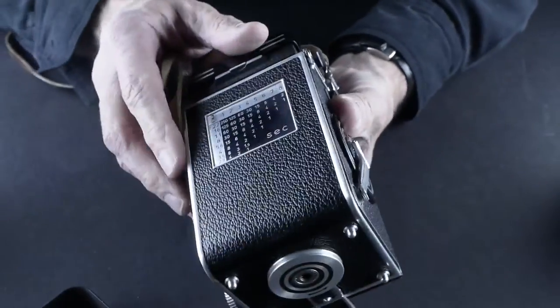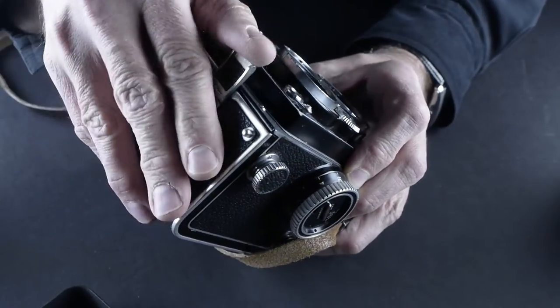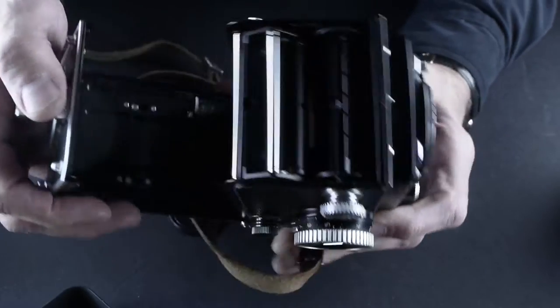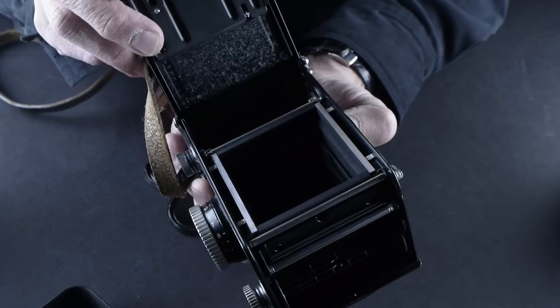But this is in really clean condition — look at the beautiful leather, it's not coming apart. Hopefully no film in it — that's good when we open them. And it's really clean inside.